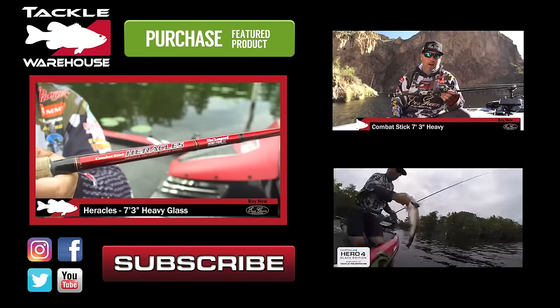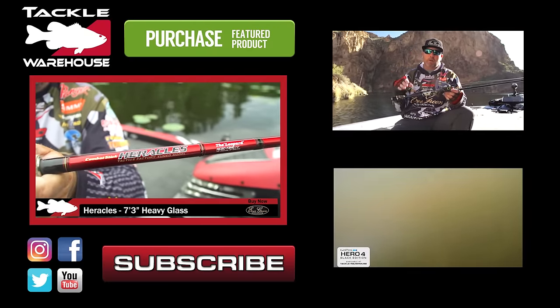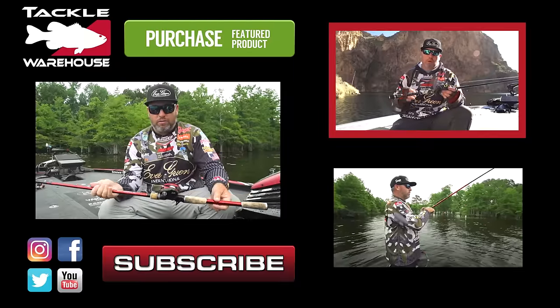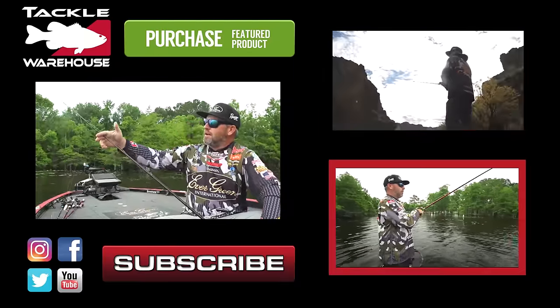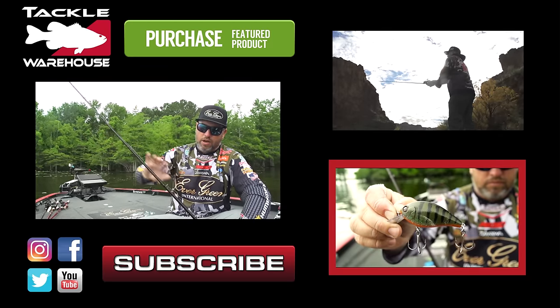It's a seven-foot-three heavy-action glass rod that I helped design specifically for bladed jig fishing. It has a little parabolic tip so I can throw something like this little five-sixteenth ounce jig. I wanted a real big wobbling squarebill that has good deflection around wood — that's a big thing for me. Oh my goodness!